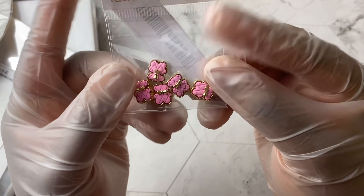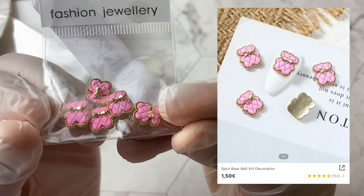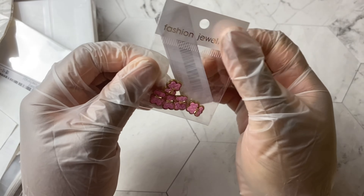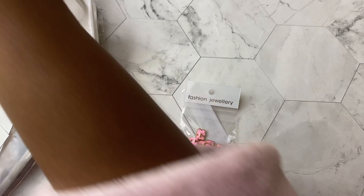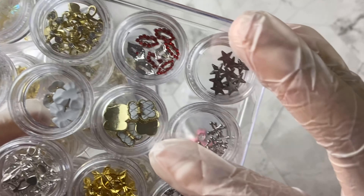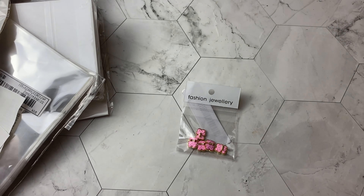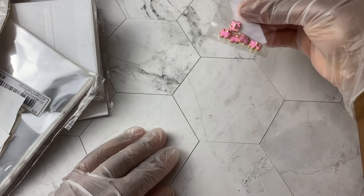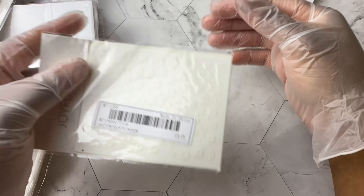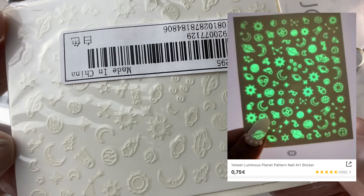Starting with the first thing I pulled out — these are those gorgeous little bears. I had bought these before; if you watched any of the previous Shein hauls you might remember the white ones I got. I said I was going to go back and get the pink ones and the black ones. So I have the white ones, these are the pink ones, and the black one will be in the next Shein haul. I absolutely love them because they're very couture-looking.